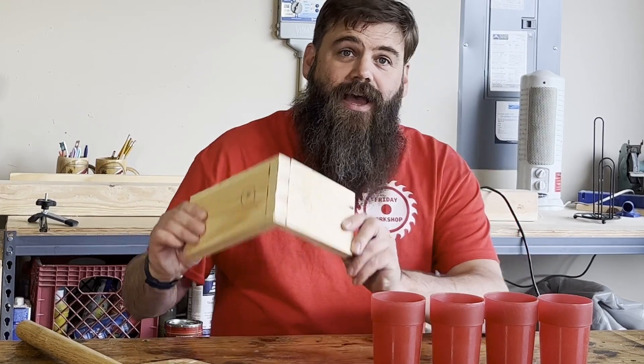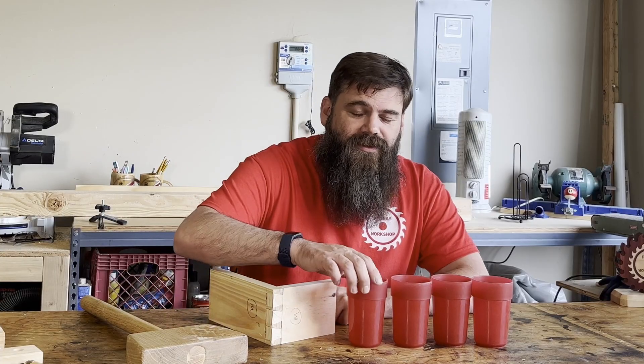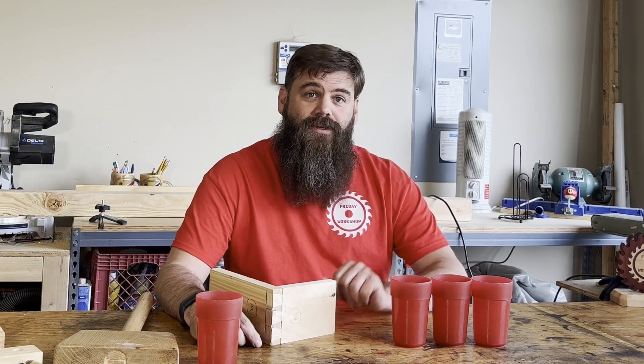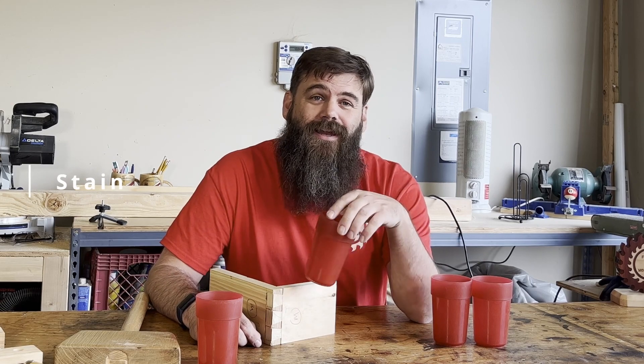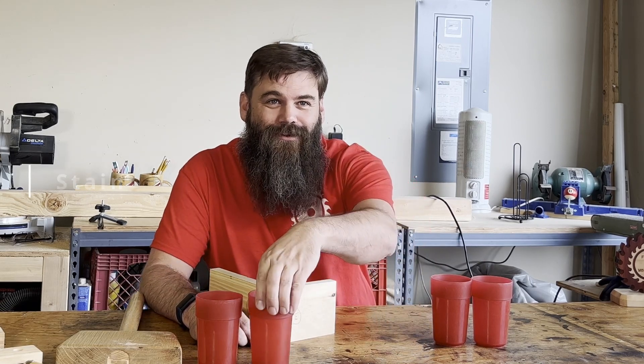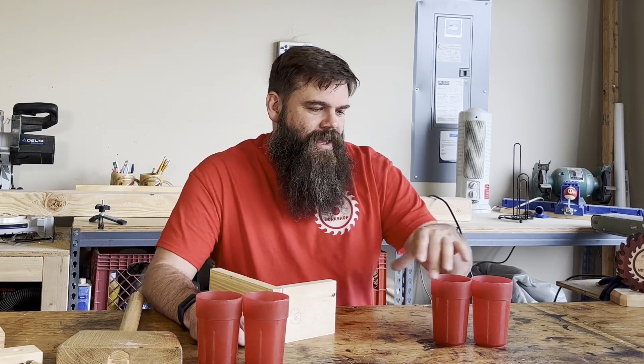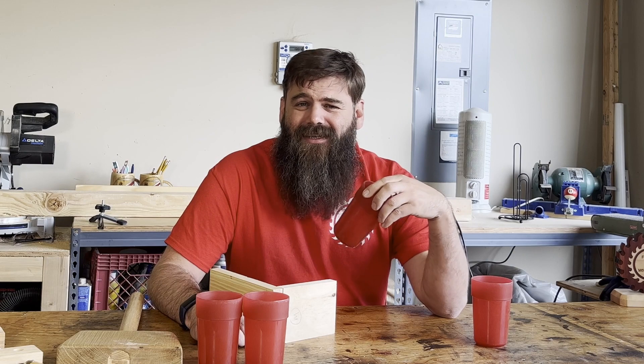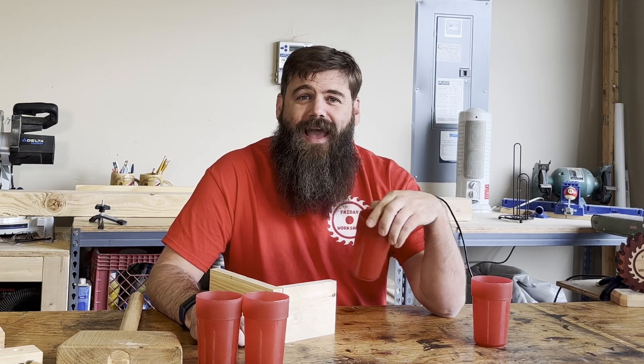So we've got this board right here, and we're gonna clean it off with these mineral spirits that I made myself by distilling denatured alcohol. And then what we're gonna do is apply this stain that I made myself from coffee and mineral oil, which I also made myself. Then we're gonna add this clear coat lacquer on there, which I made myself. It's basically my own version of a shellac that I took from bug poop, and then made it into its own thing.